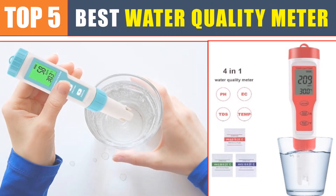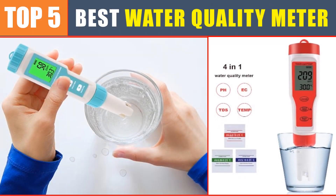Are you searching for the best water quality meter? In this video, we will look at the top five best water quality meters in 2024, which will save you time and money.